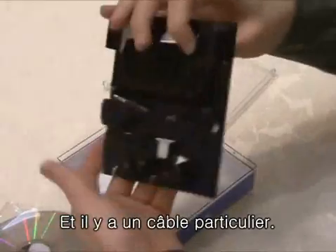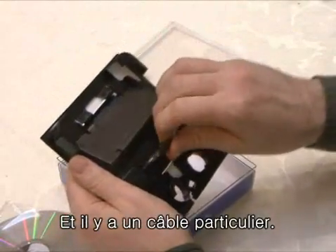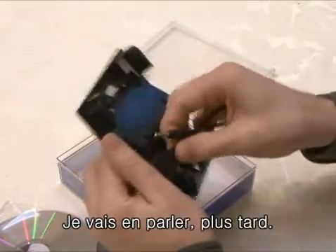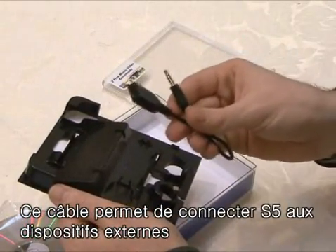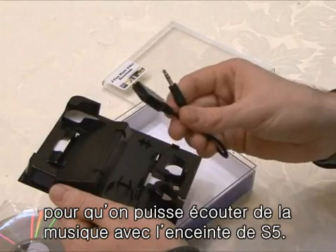And then there is a unique cable on the back of the case. I will explain it later — this is a cable that can import sound from external music devices to hear the sound through the speakers of the S5.